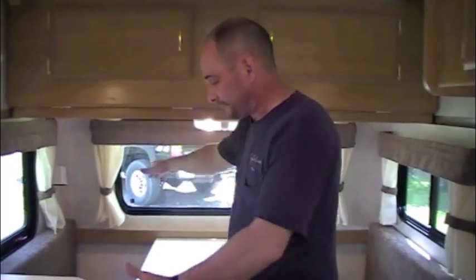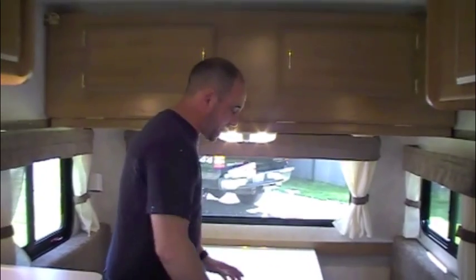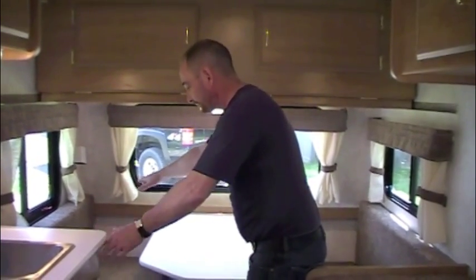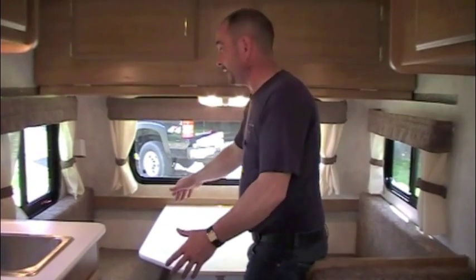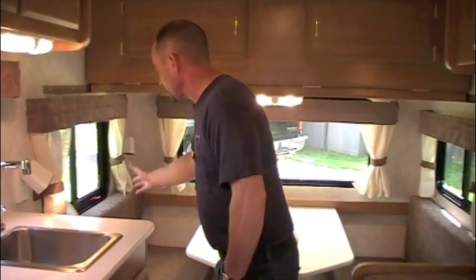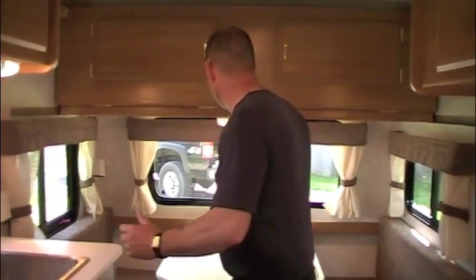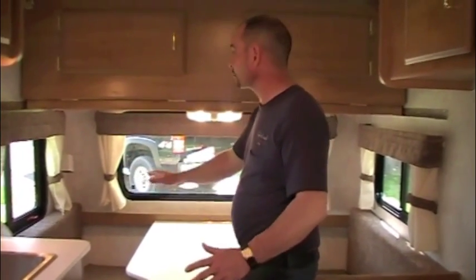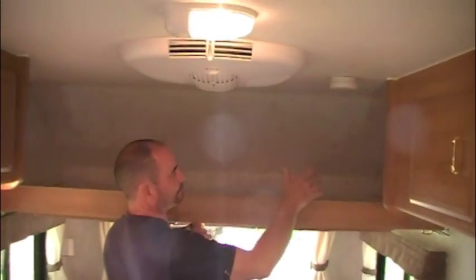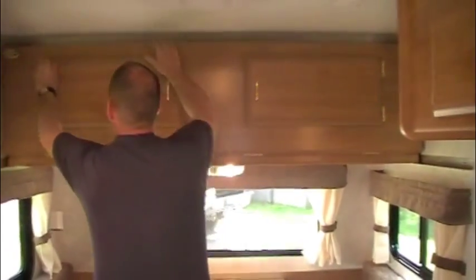Up at the front is the dinette — a 54-inch bench on one side and 48 inches on the other, which allows for a bigger closet in the back. When converted to a bed, you get 54 inches on one side and 48 on the other, making a great double bed. There's also a reading light so you're not disturbing one another at night. You've got your exit window at the front with lots of visibility, plus an overhead bunk area that folds down from either side for storing blankets, pillows, or use as a sleeping bunk.